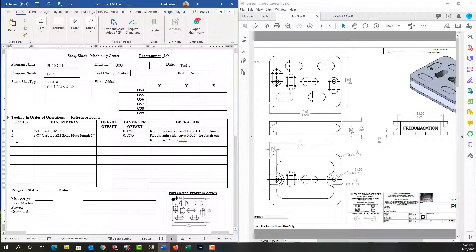So tool three I'm going to use another three-quarter carbide two-flute end mill — I'll copy and paste that description. The diameter offset will be three-eighths and the operation is to finish the top surface. Then tool four I'm going to use another three-eighths end mill, copy and paste, and this end mill will finish this end.